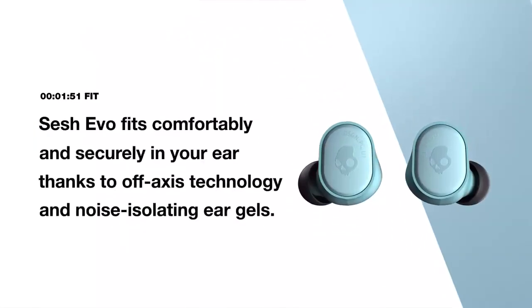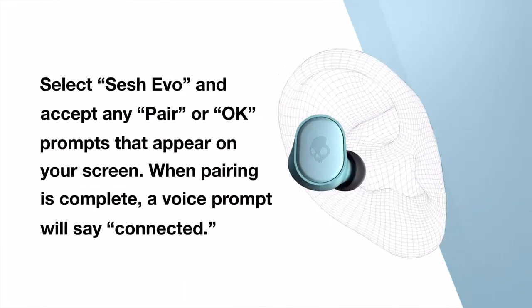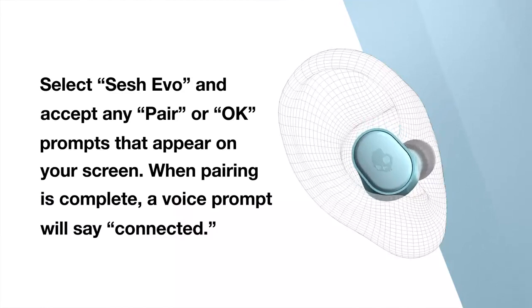SESH EVO fits comfortably and securely in your ear thanks to off-axis technology and noise-isolating ear gels. Here's how to get the best fit: place the bud in your ear and gently adjust it inward until it feels comfortable and stable.